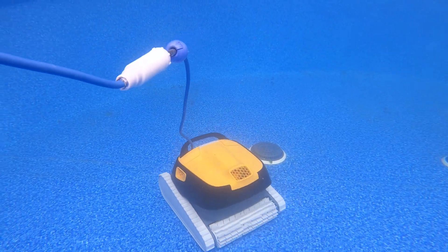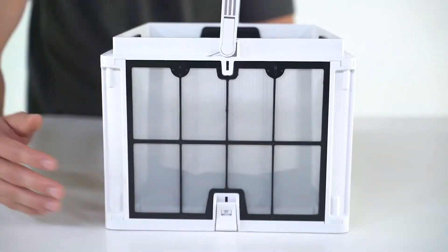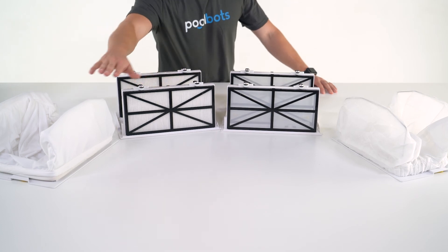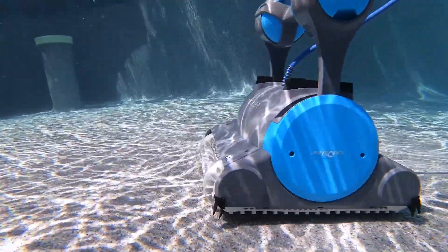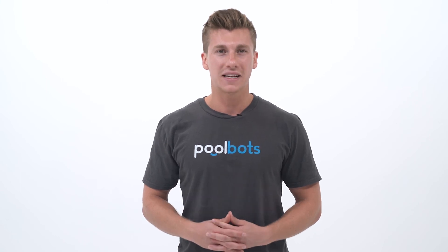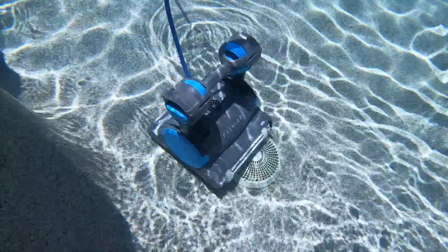This is a big letdown because the waterline is the dirtiest part of the pool — that's why it's often called the scum line — and when a pool robot misses it, you have to get out there and manually clean it yourself. For cleaning ability, let's look at the filters. The Triton PS comes with both a fine and ultra-fine filter basket, giving you two cleaning choices. But the Premier does it better with four filter media options for a truly customizable clean. The Premier includes multimedia filtration with fine and ultra-fine cartridges, an oversized leaf bag, and an optional disposable leaf bag — zero cleaning required, just toss it and replace it. This means the Premier can handle large cleanup jobs without having to unclog or empty the filter basket every 45 minutes like you would with the Triton.